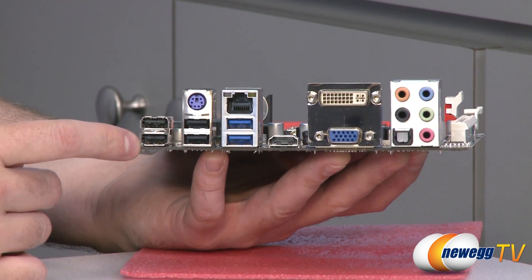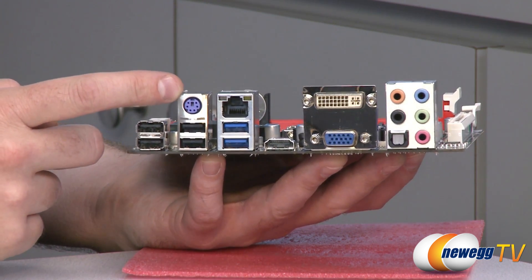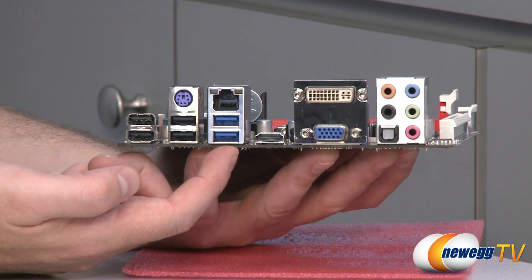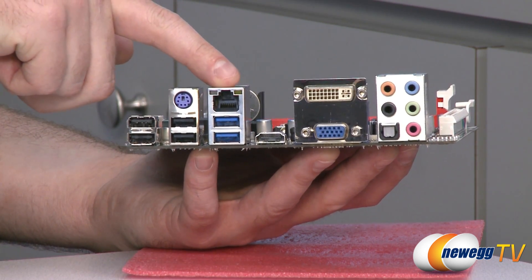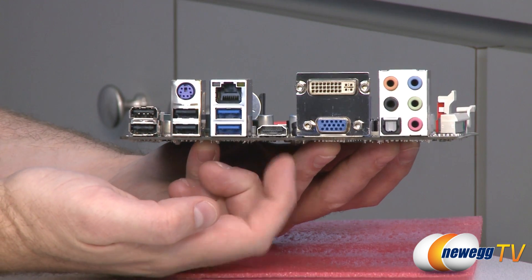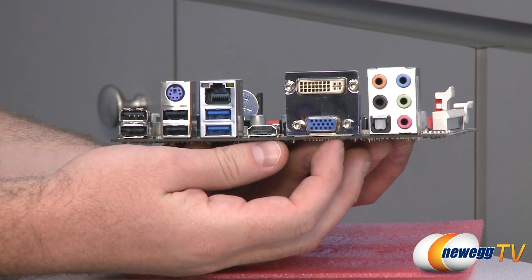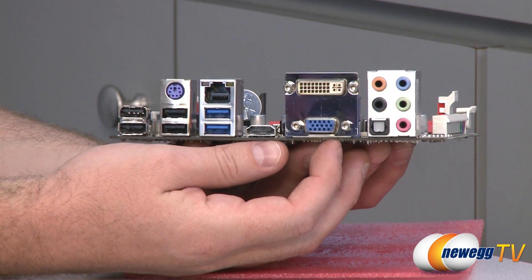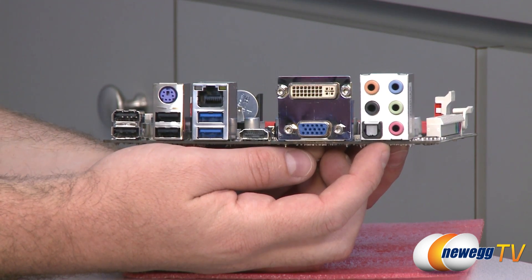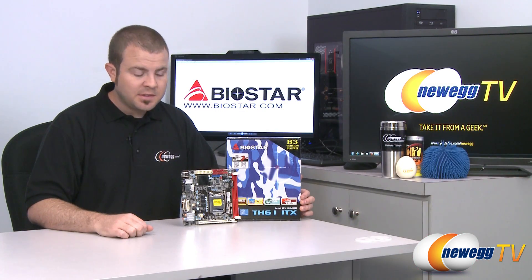On the rear I/O panel, starting on the left, we have four USB 2.0 ports and a PS/2 port for a mouse or keyboard. There are two USB 3.0 ports back here, plus two more via the internal header, for four total. There's a Realtek Gigabit LAN port using an RTL8111E chip. You have HDMI, analog VGA, and DVI outputs for use with your Sandy Bridge integrated GPU. Finally, there are audio outputs supporting 5.1 channel audio and an optical TosLink output.